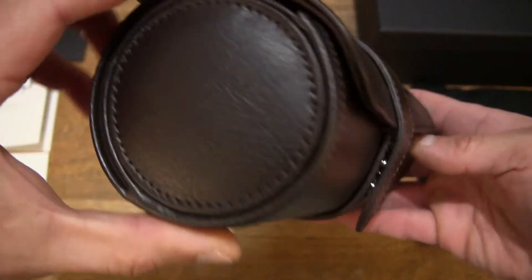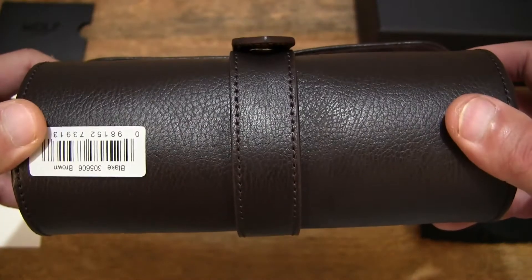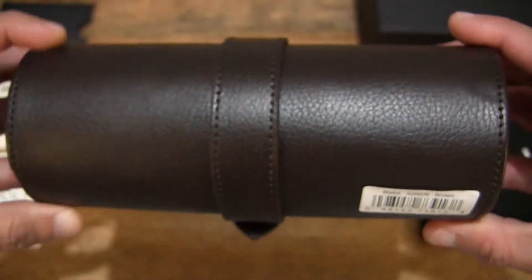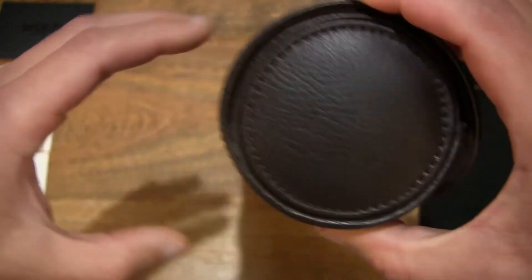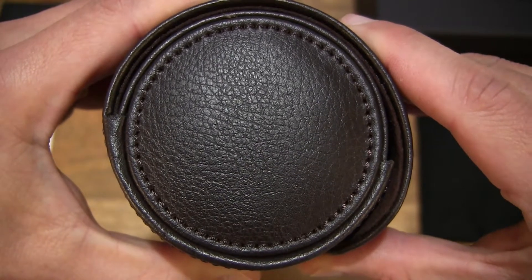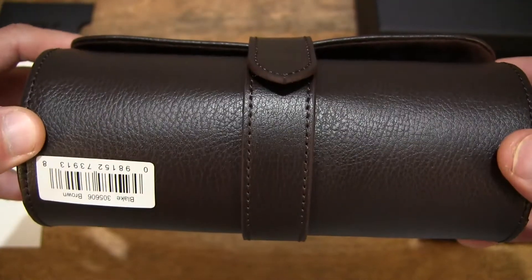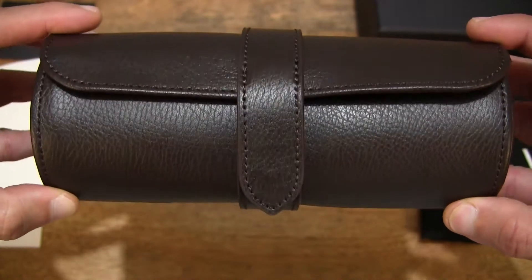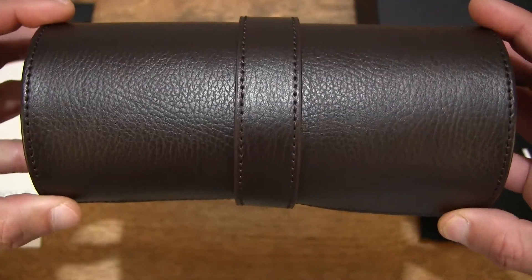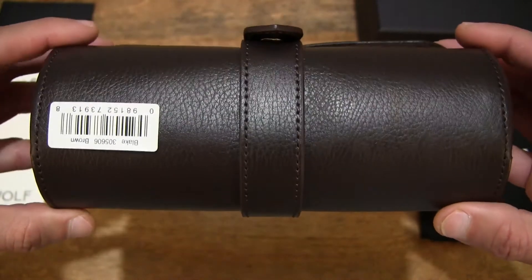Taking a close-up look now, you can see the nice graining of the brown leather right across the entire watch roll, and you can see the product label or barcode. We can also see the stitching around the circumference and edges of both ends of this watch roll. Just giving a full rotation so you can see the detail fully — this watch roll and its design and construction.